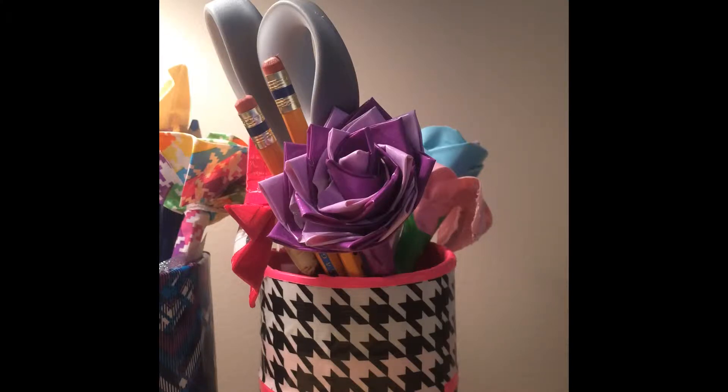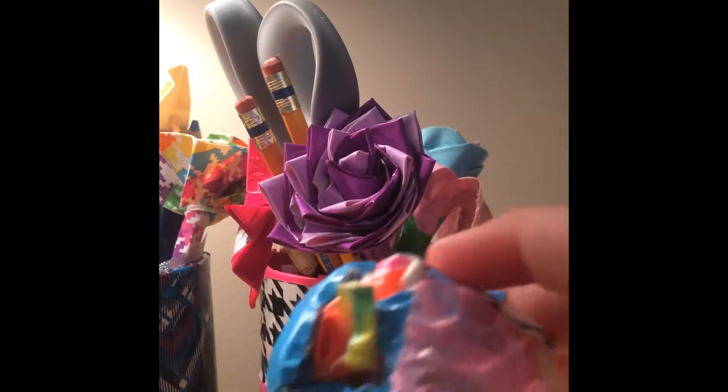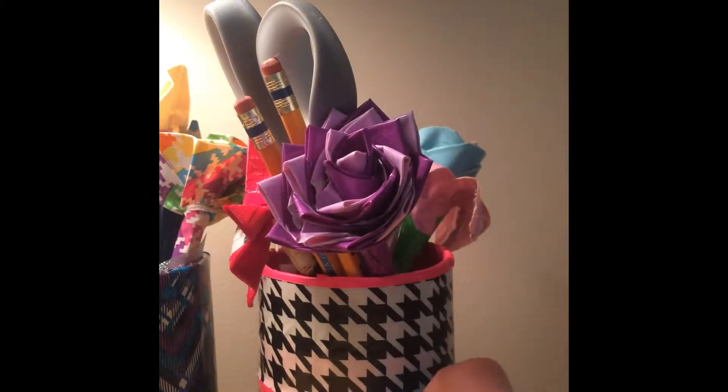Welcome everyone! This is craft update number 12. Just a couple announcements: I started making a scrap ball, and I've been on vacation. So some of these items are things I made over with my cousins because they wanted to learn how to make duct tape crafts. This is going to be in parts since I'll make more over the weekend. Here's my scrap ball — it's about as tall as one row.